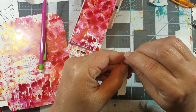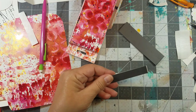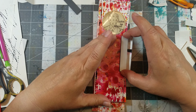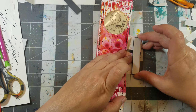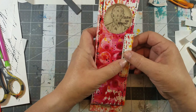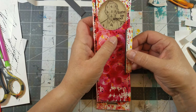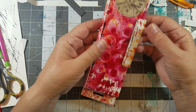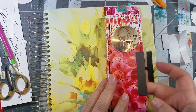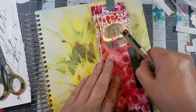Lastly, I added some double tack adhesive to thin magnet strips to create a closure. I also added some felt to the inside of the case so that my pencils wouldn't slide around. This case is ready to go.